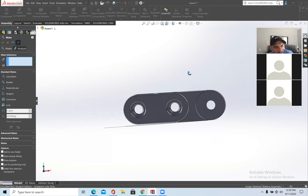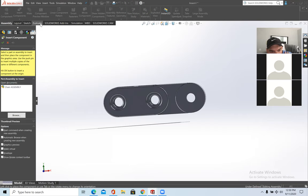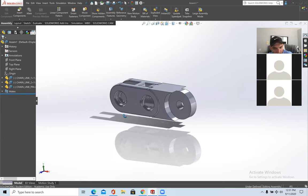Press the check mark and now they're connected as one piece. Now insert one more component — the pin. Insert Component, browse for Chain Link Pin.